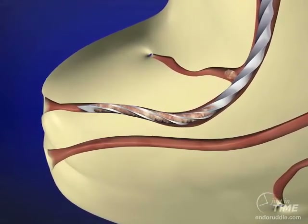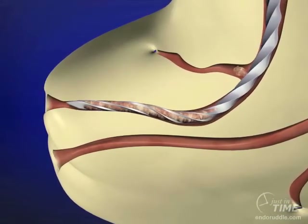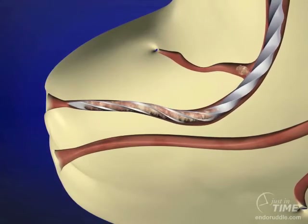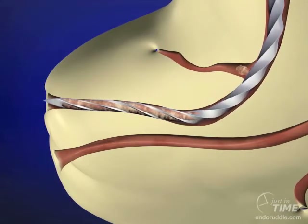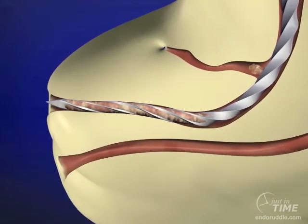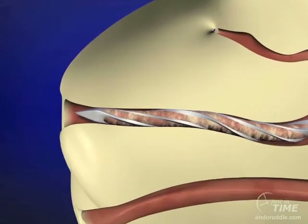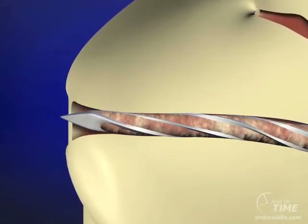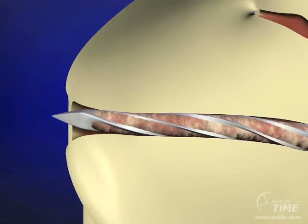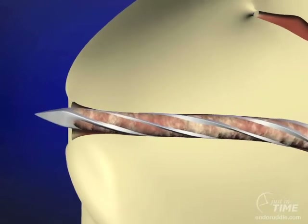When we get about one stop from our reference point short of the expected full working length, let's not reciprocate the file anymore — let's slide to length. Sliding to length prevents ripping and tearing the foramen. It's important to confirm patency. Move the file in and out minutely through, and do this intentionally and repeatedly until the instrument is sloppy loose.